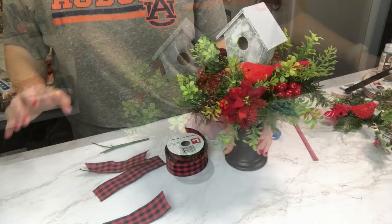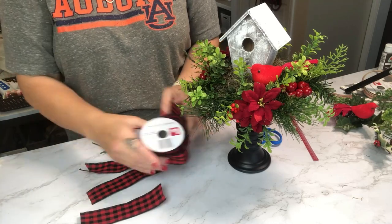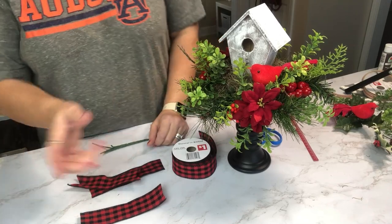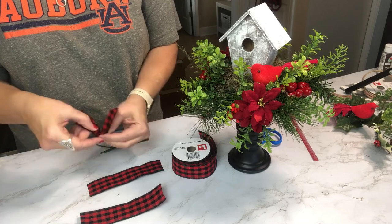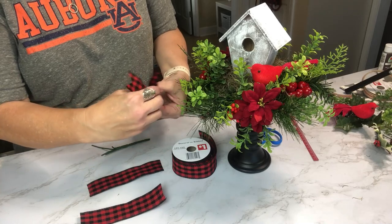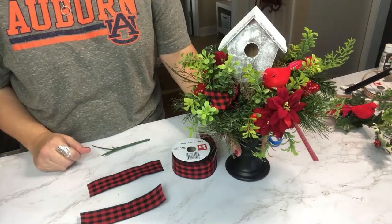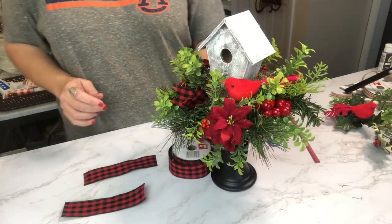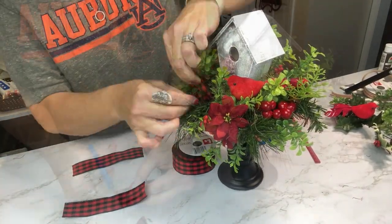That finishing piece is the ribbon I'm using for my Christmas decor this year — red and black buffalo check — and adding a little touch of that will bring it all together. I'm taking little six-inch pieces of wired ribbon, cutting dovetails on the ends, and bunching it in the center. Then I'm going to glue it right down in there as the finishing touch to this cute little centerpiece.